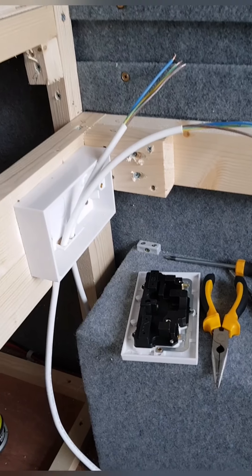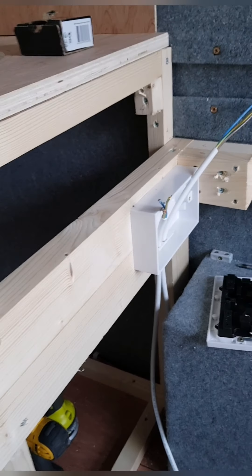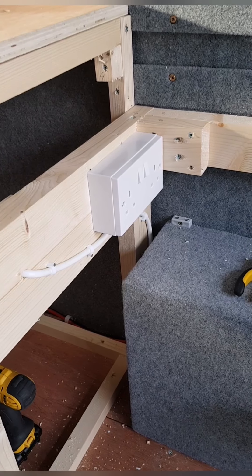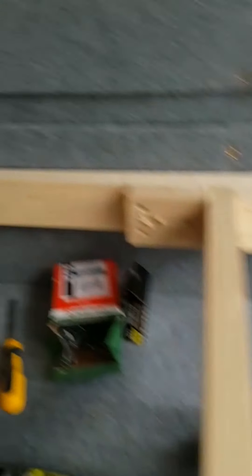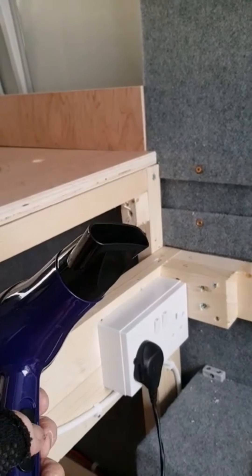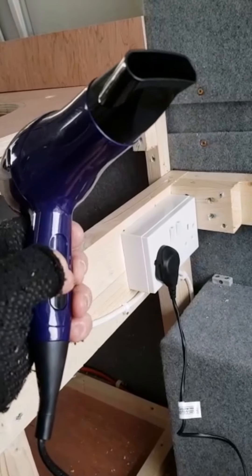Just getting ready to wire the first double socket in. This other wire here will go through a hole in there to another double socket on that side, so I'll show you that as and when I do it. That's the second socket underneath the sink top put in. All we've got to do now is go back towards the electrics and put a plug on the other end of the wire and plug it into the inverter. I've wired the mains plug up to the inverter and plugged in a small hairdryer — not mine obviously because I've no hair — and let's just see if it works. Well that works! If I did have hair I could blow dry my hair from the inverter. Happy days!